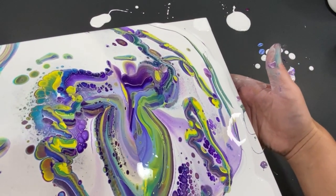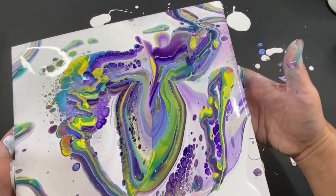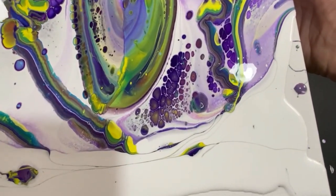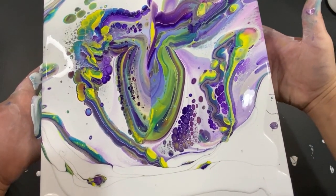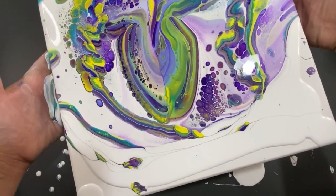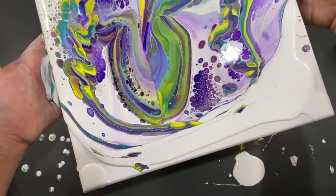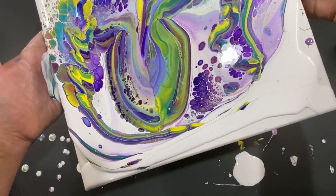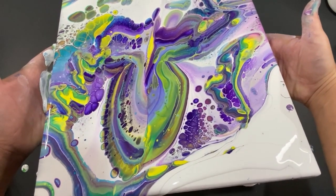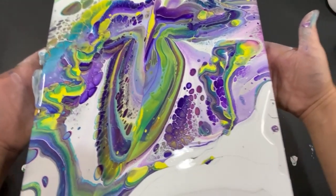This is going to be fun — yeah, we can go off that edge, that's fine. Sometimes the painting wants to do its own thing. Look at these purple cells coming in down here — let's be gentle. I always love this color combination, and the white is actually really nice this time. I might have let that go a little too long, I didn't want to stretch it as much, but that's okay — still very nice.